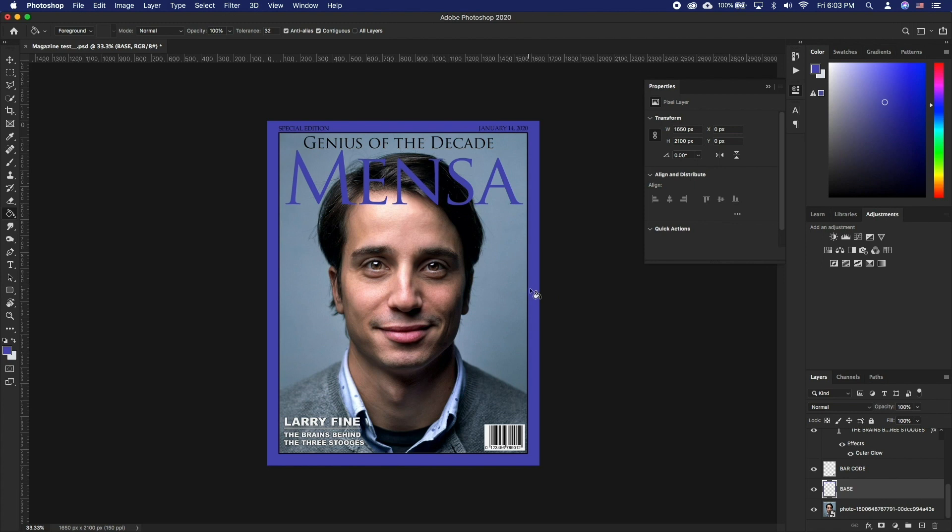Voila, that's one quick way to get a magazine cover with your own photo and text. You can of course experiment adding more text elements or changing fonts, but this will be a good starting point for any magazine cover project.